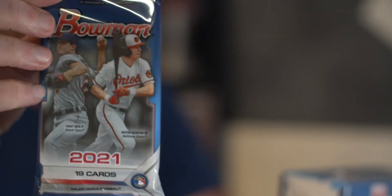Alright everybody, ripping packs. It is Tuesday and it is a Bowman Comparison Day. We have a fat pack — 19 cards, picked up at Walmart. I'm going to do a little graphic on the bottom showing how many cards, how much it costs, and a total price comparison overall.